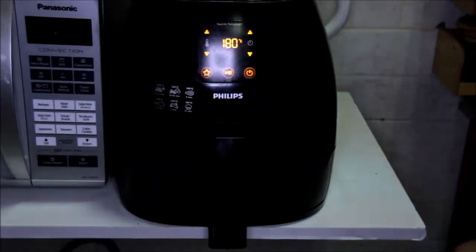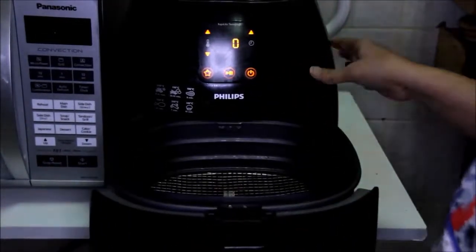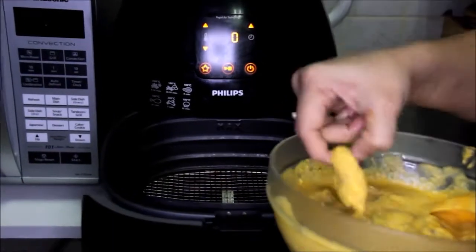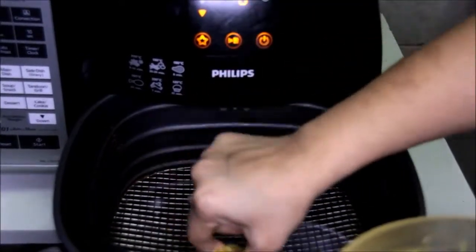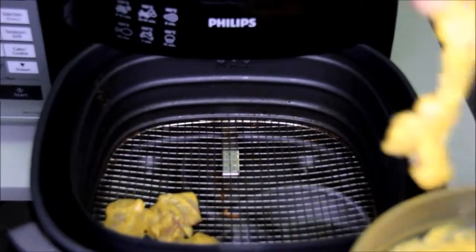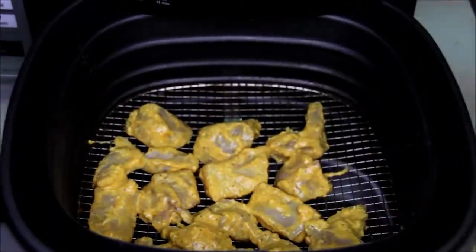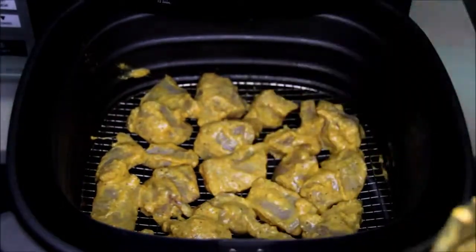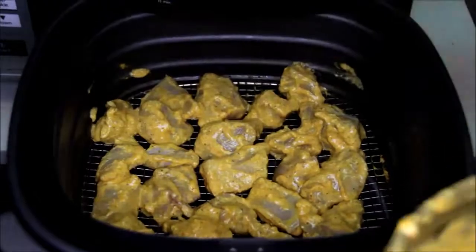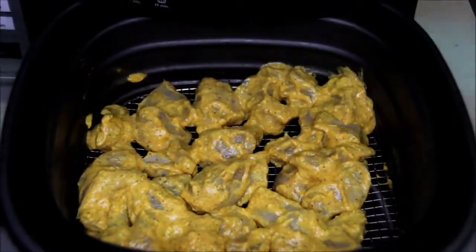Now this marinated chicken is ready. We can either make it on a barbecue, grill it, or shallow fry it. Today I am going to make it in the air fryer. Preheat the air fryer at 180 degrees Celsius for about three minutes. The air fryer is preheated, so let's put our marinated kebabs in. We will arrange them directly on the grill, leaving some space in between for the air to flow.